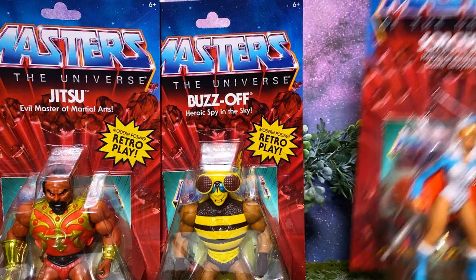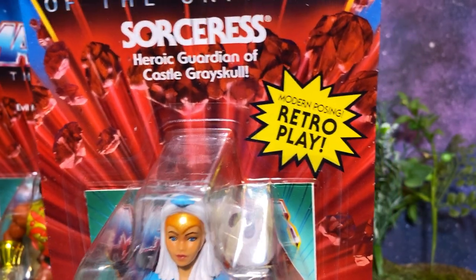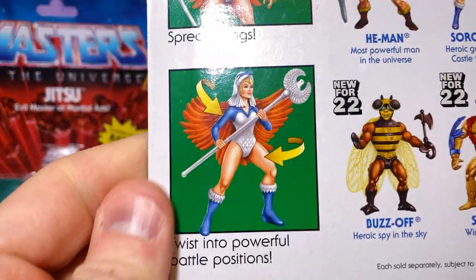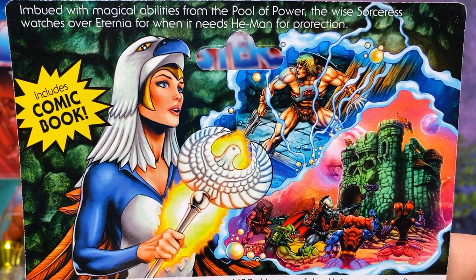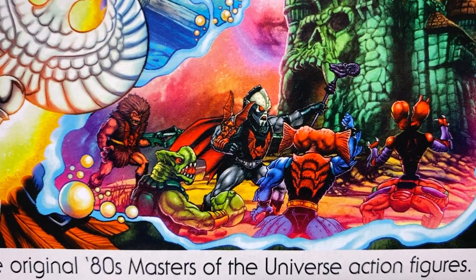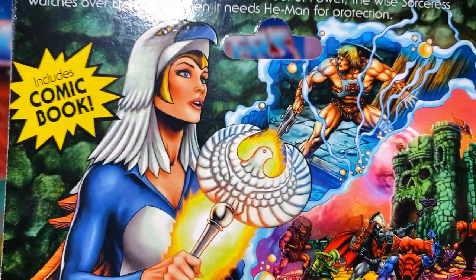The next figure we'll be looking at is the Sorceress. Here she is on the blister card, looking very accurate to that original toy while also taking some cues from the mini-comic art and the cartoon — Heroic Guardian of Castle Grayskull. On the back we can see how you can spread the wings out, use the staff, and there's also this incredible artwork. 'Imbued with magical abilities from the pool of power, the wise Sorceress watches over Eternia when it needs He-Man for protection.' You can also see a couple of characters we haven't gotten yet, which I'm really excited about, and a great shot of Castle Grayskull.